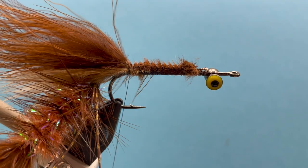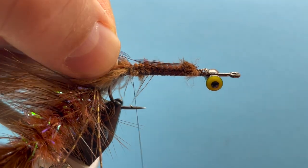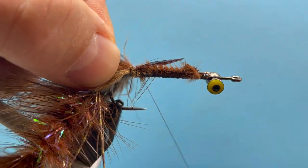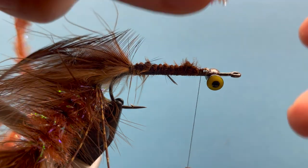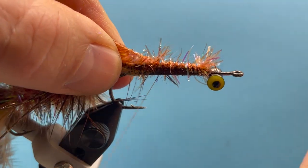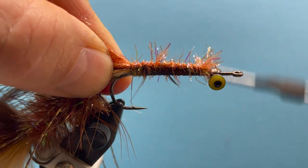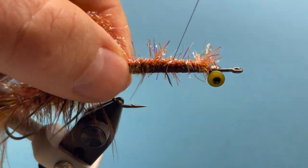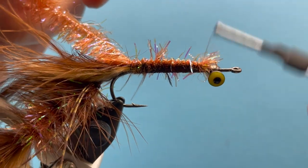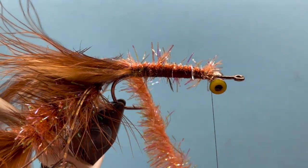Tie in our hackle by the tip, secure that in there, and we'll take our cactus chenille, secure that in there as well. We're building up quite a fat body here. We're going to stop everything just behind those eyeballs.